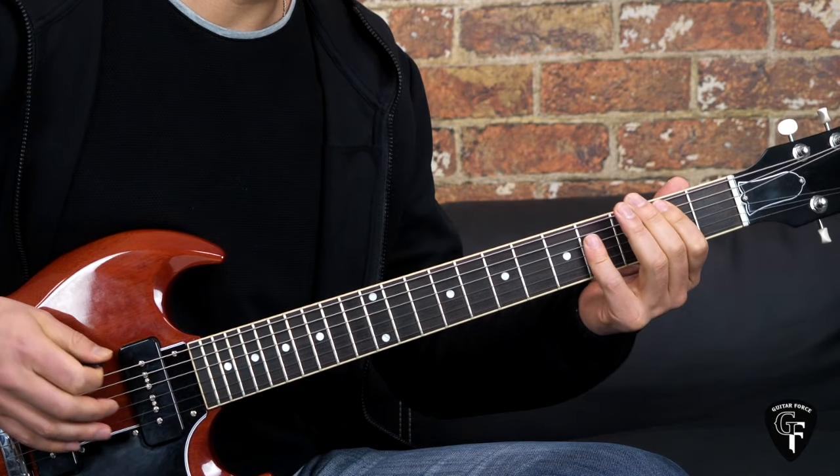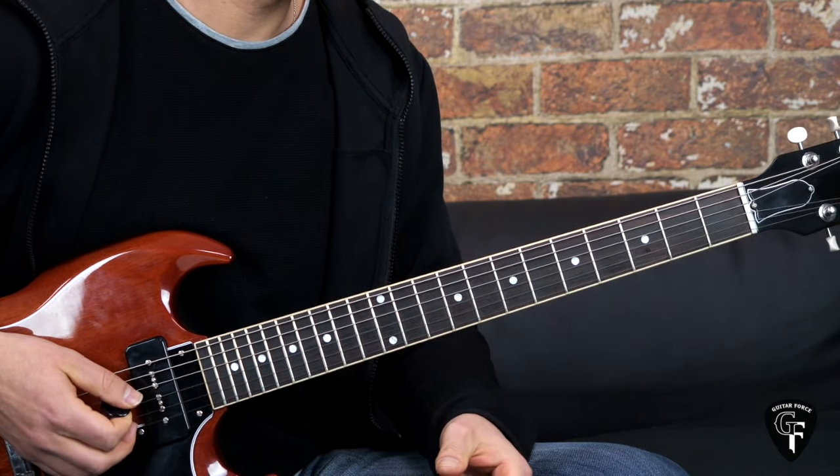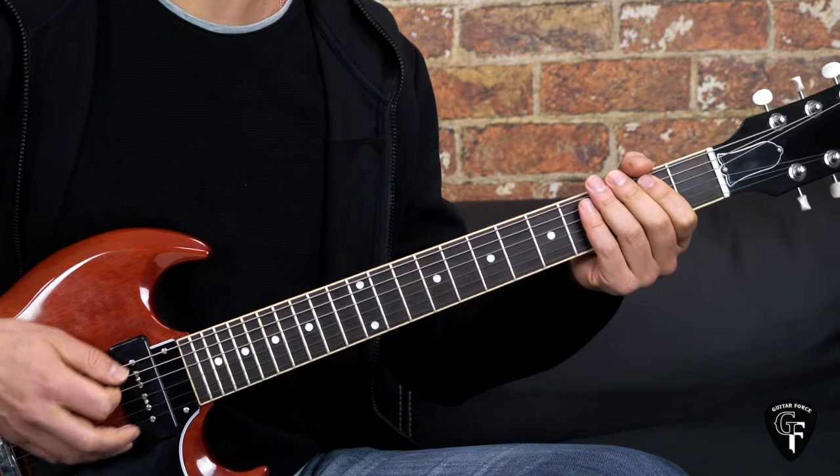That's pretty much the explanation for the pre-chorus. It's very simple, so let me just play it through one more time slowly.